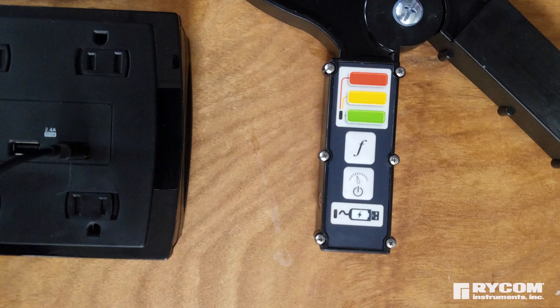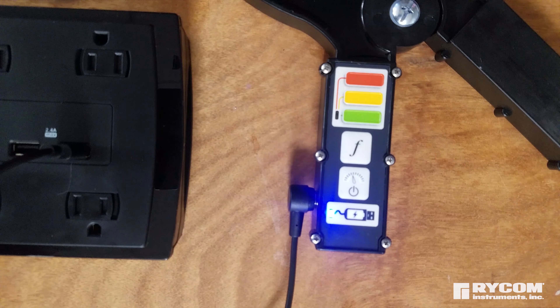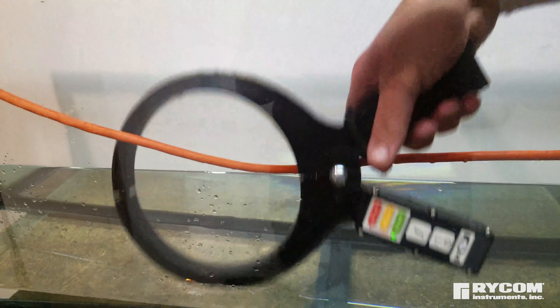The ClampMitter 2.0's charging port charges the unit via a standard USB outlet and is a sealed connection on the ClampMitter. This design allows the unit to be fully submersible.